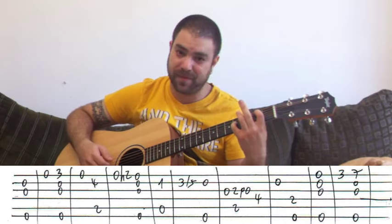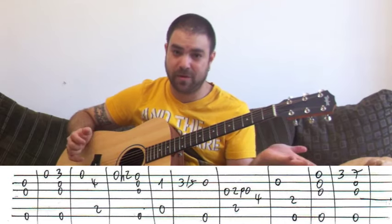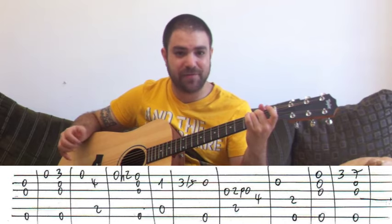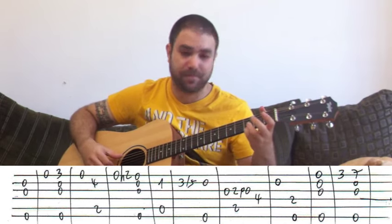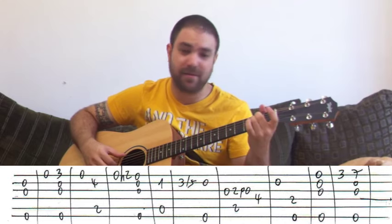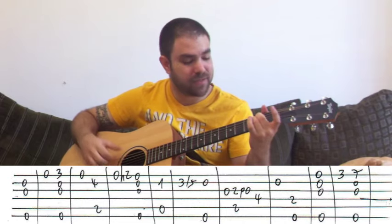Then with your pinky, four on the D string. This is the lick. Then open B string. And E octave, which is the E bass and two on the D string — that's E minor again. So this is the first line: E minor, B for a second, hammer-on, E minor again, A minor, slide, E minor, open G string, B7, pull-off, open B string, E minor — just the E octave there.